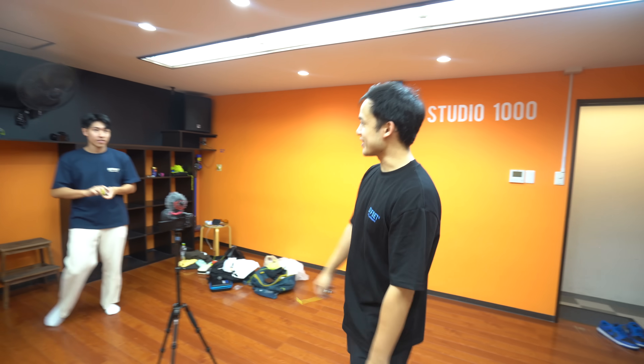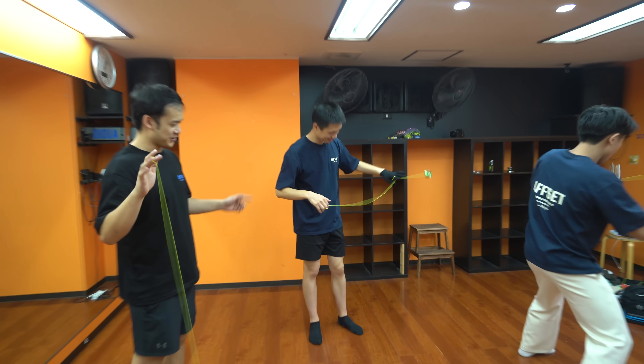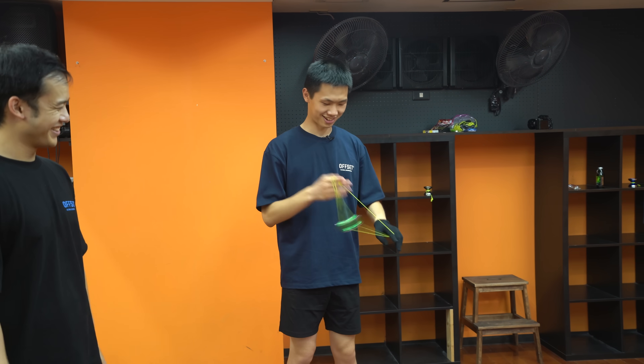Are you guys ready to get your asses kicked? How did your practice go? I think I'll do okay. I just don't want to get lost. As you saw, all three of us largely struggled with the tiny yoyo, which makes you question — is it even productive to practice with something this small? Are world yoyo champions actually that good?